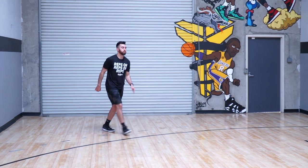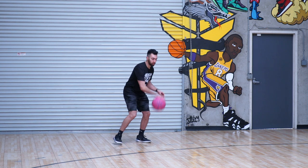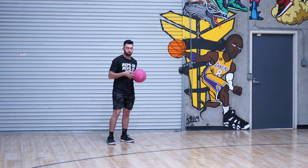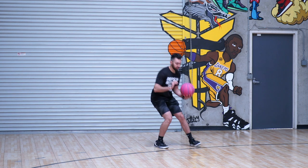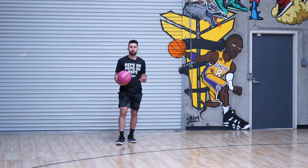Now we're going to go into our hesitation pull-up. I want to be able to hang that ball, hezi pull, ball side foot moving first, hezi pull. Step into that shot, rising, knock it down — 10 to the right and 10 to the left.